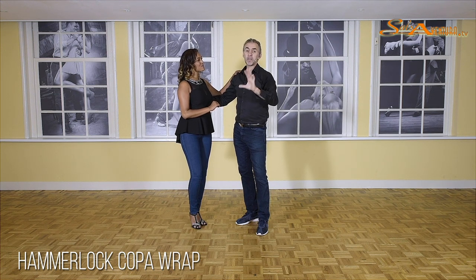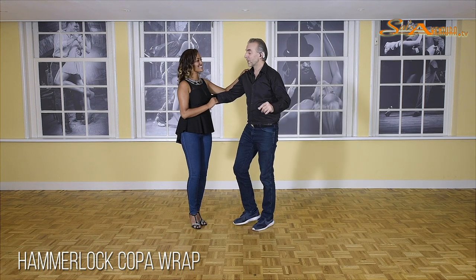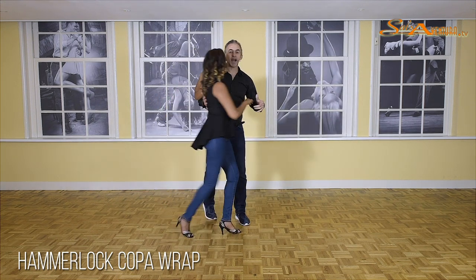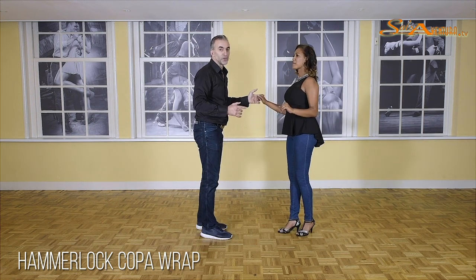If you have watched it well, you have seen that there are many basic elements combined with some advanced elements. We are going to start very simple with the crossbody lead, starting with an outside crossbody turn from the beginners level two.